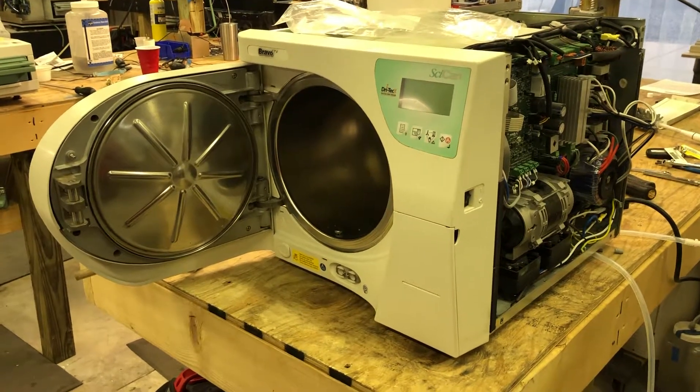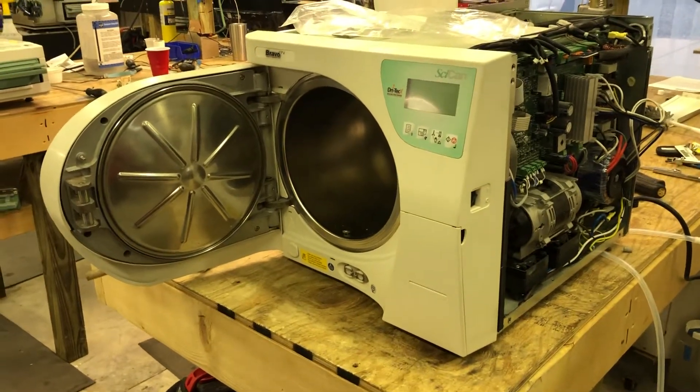Sterilizer autoclave solution. statumusa.com. 704-966-1650.